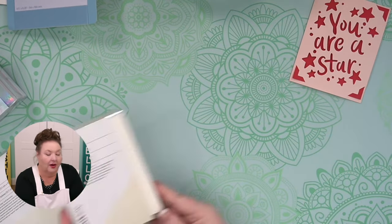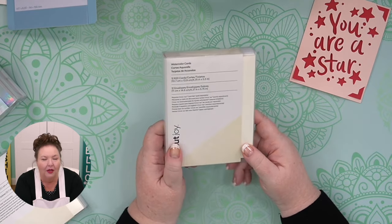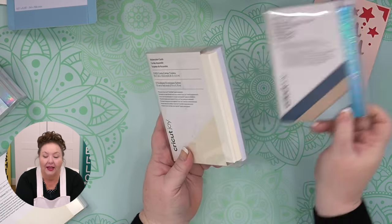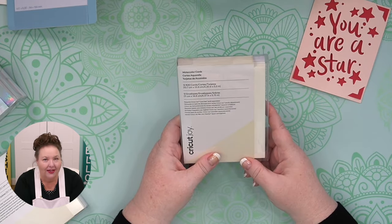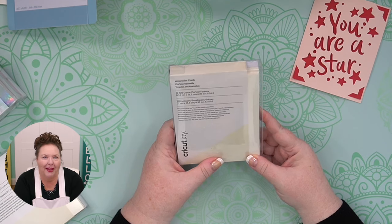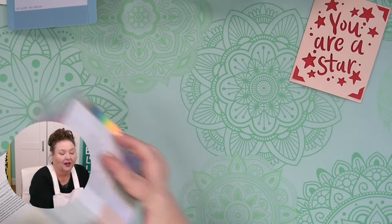It's important you know that you do not have to use Cricut's insert cards, cutaway cards, or watercolor cards to make a card — it is not required. You can just take a piece of paper, fold it in half, and put it onto your card mat. But if you'd like cards ready to go, these make it very quick. Those are all the different cool insert cards — lots of options there.